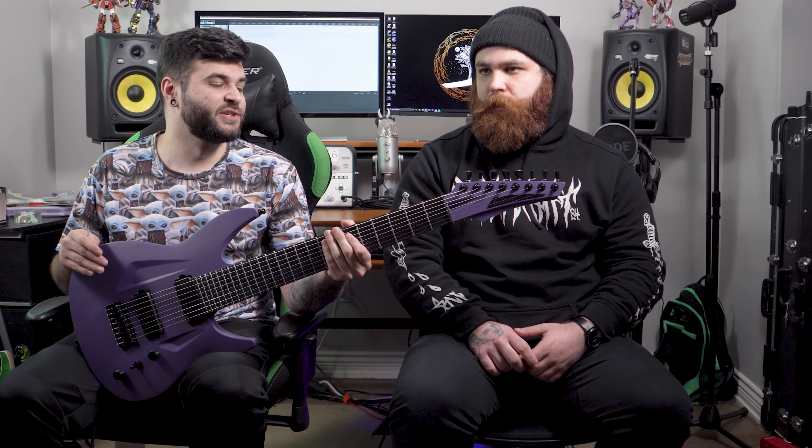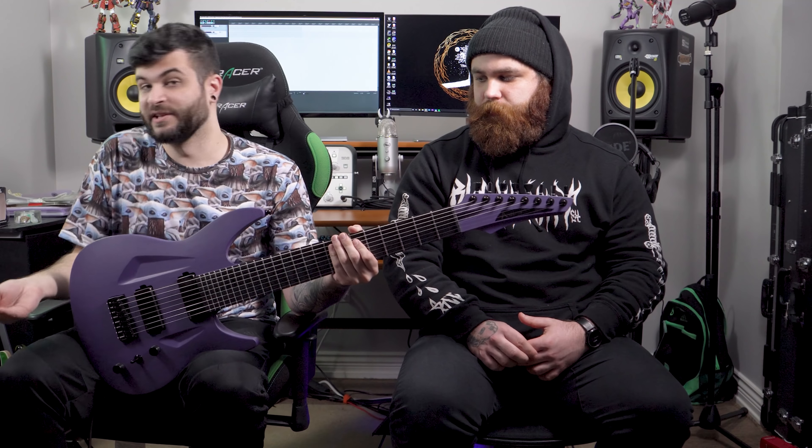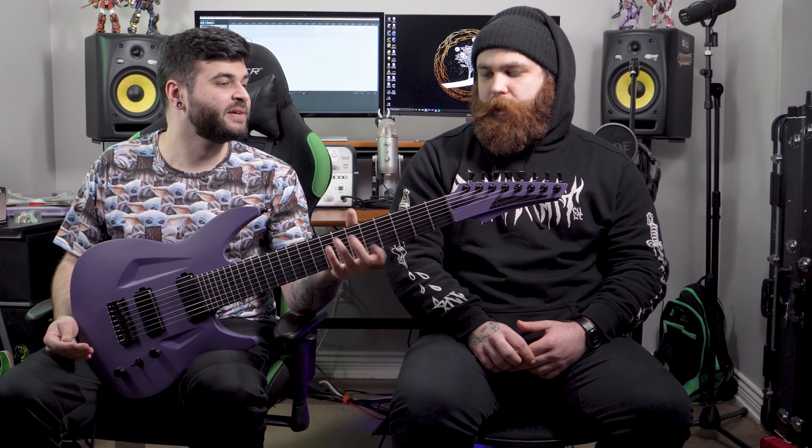It doesn't feel like one of those crappy acrylic guitars. It feels and sounds and reacts the same way a wood guitar should, which is what makes these guitars so popular. Even though they're not made out of wood, they still react like you would expect a guitar to react.